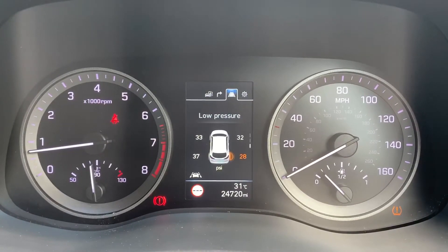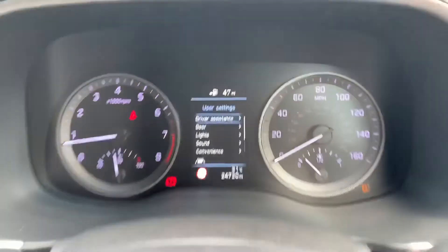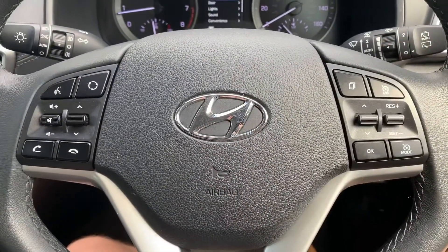Other menus include satellite navigation, your tire pressures, and user settings. Back on the steering wheel, the buttons I was using are here — we have cruise control and speed limiter over on that side as well.